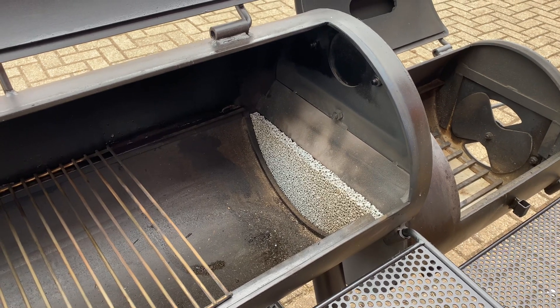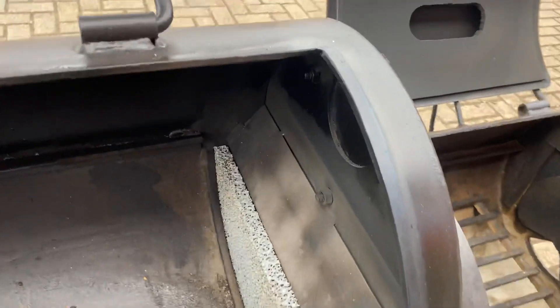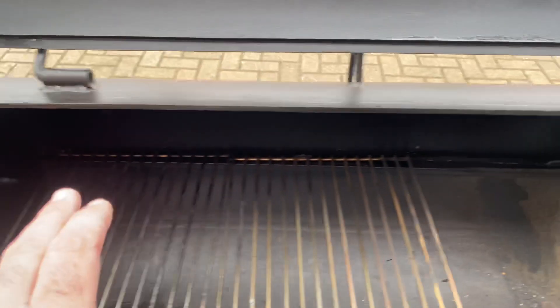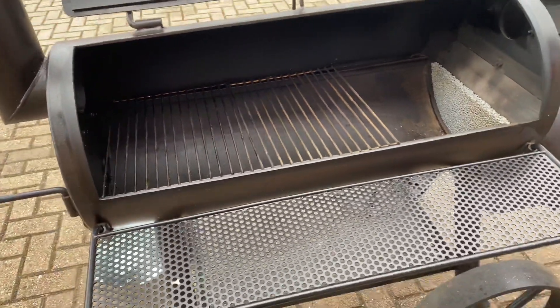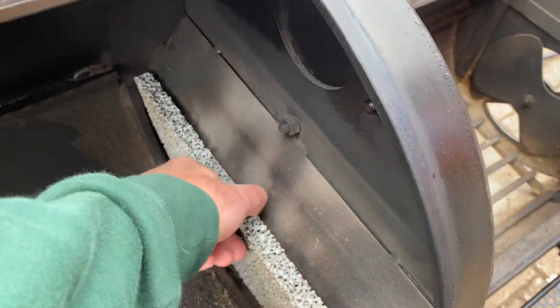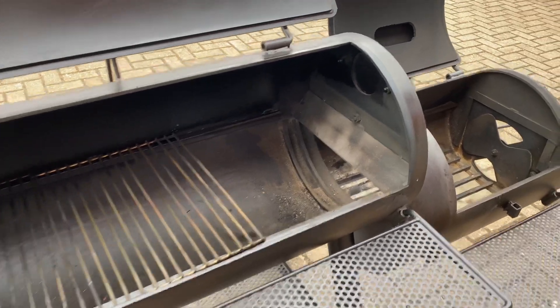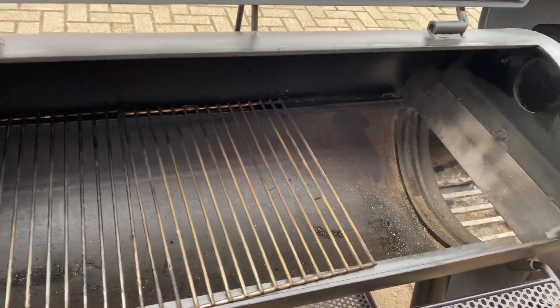It's a bit more set and forget. That keeps all the ash out. It also levels the temps because the air will come over the top, along the top and then out, so it does make it a top-down heat. Without the ceramic filter in, you've got standard offset cooking. The heat will generally rise at the end here, come across and you'll still get top-down cooking.